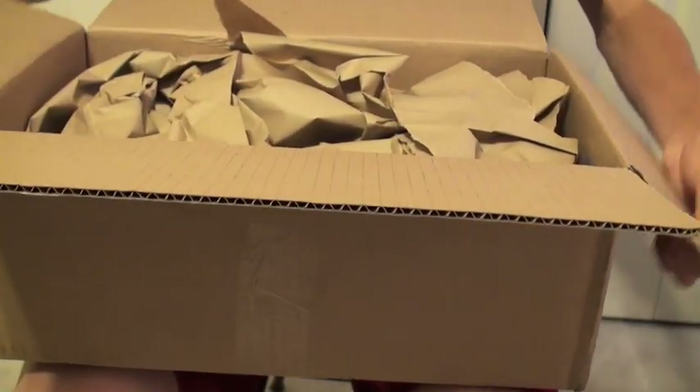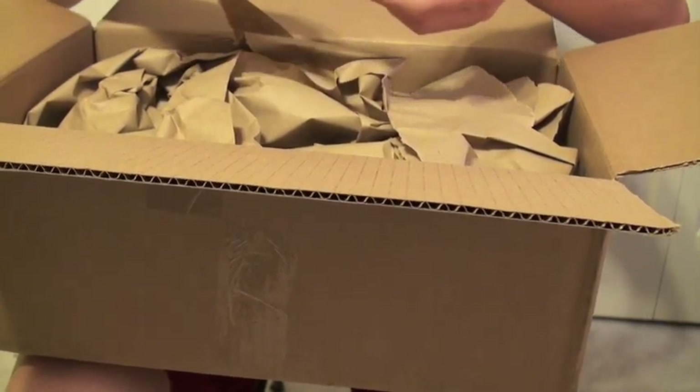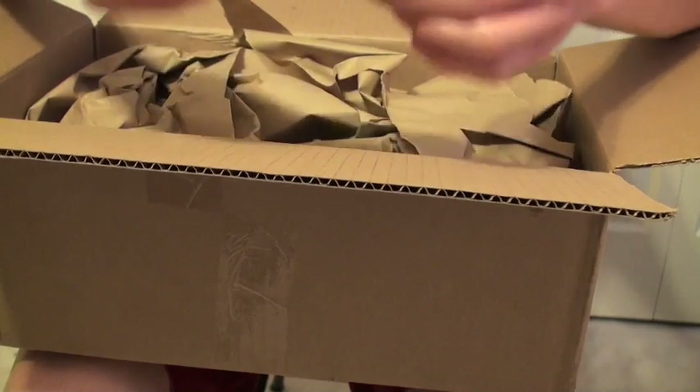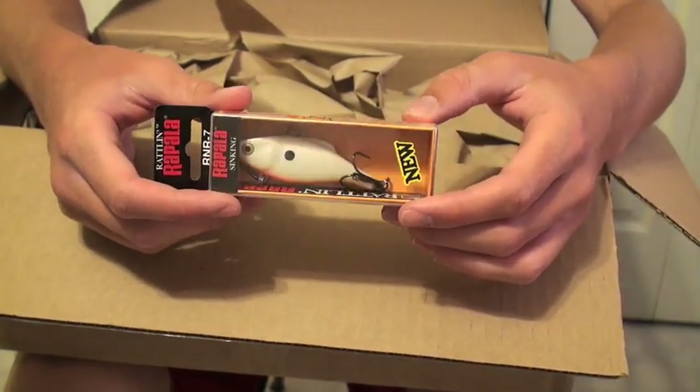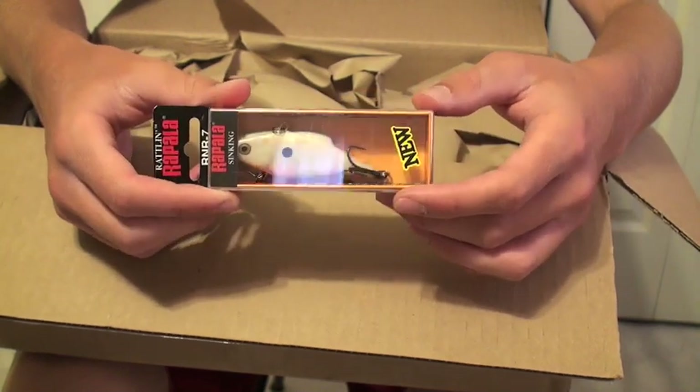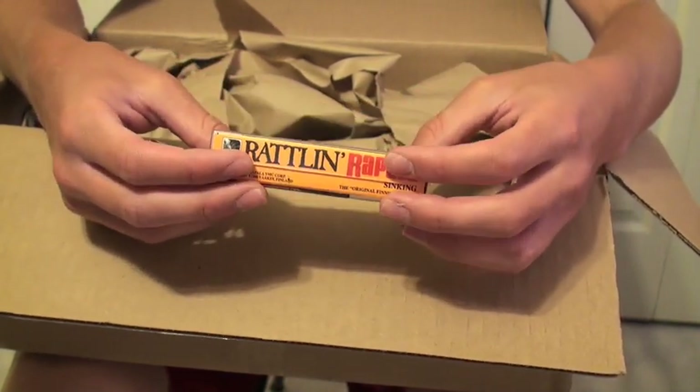Love Tackle Warehouse. Ever since I got my order screwed up on those bigger online outlet stores, I've just really been looking for something else. Tackle Warehouse has been my main go-to company. Kind of getting into Bass Depot too. Starting off — I don't normally use the Rapalas, but this is probably one of my favorites: the Rattlin' Rapalas, just because they've got rattlers in them. They're pretty expensive, but they're actually on sale. Decided to pick some up.